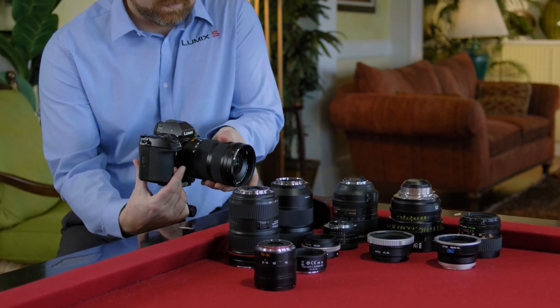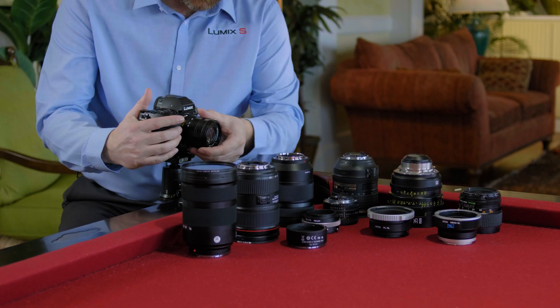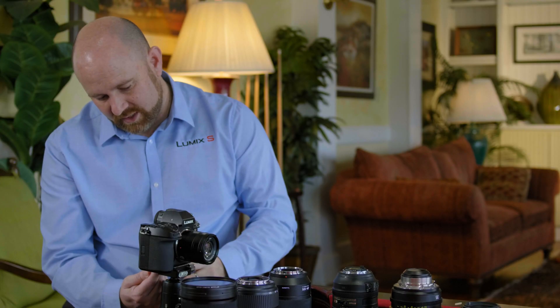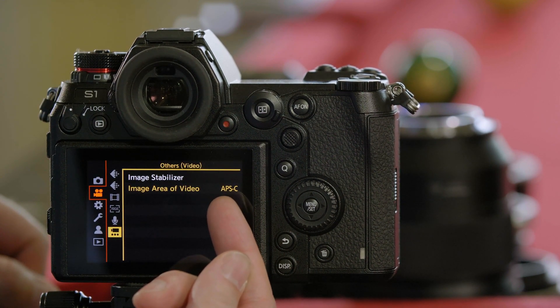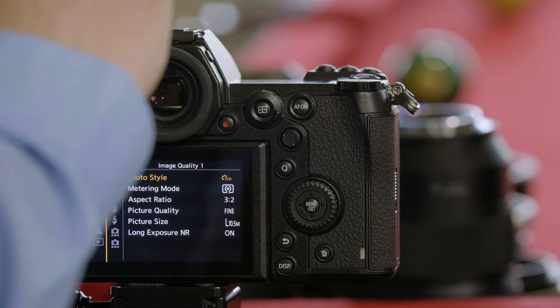Now let's adapt an L-Mount lens that's an APS-C crop — this is an 18-56mm. As we mount the APS-C lens, it communicates to the body that it's an APS-C lens. You can see that APS-C is now set as the sensor crop, and the camera automatically sets photo mode to a 10.5 megapixel sensor crop.